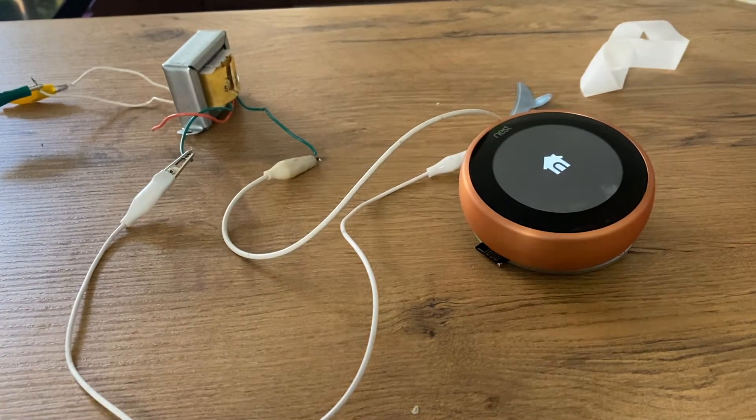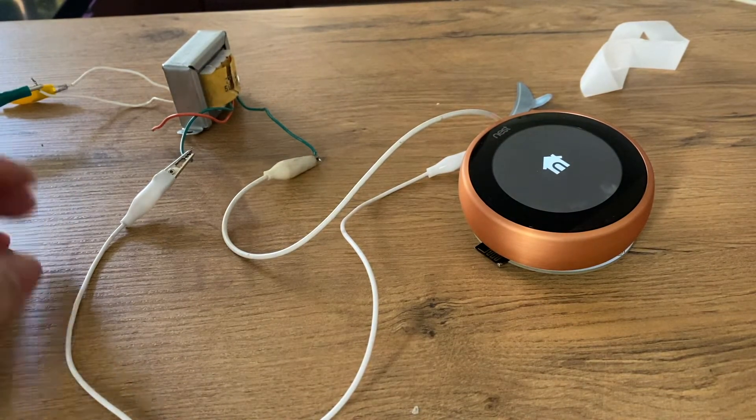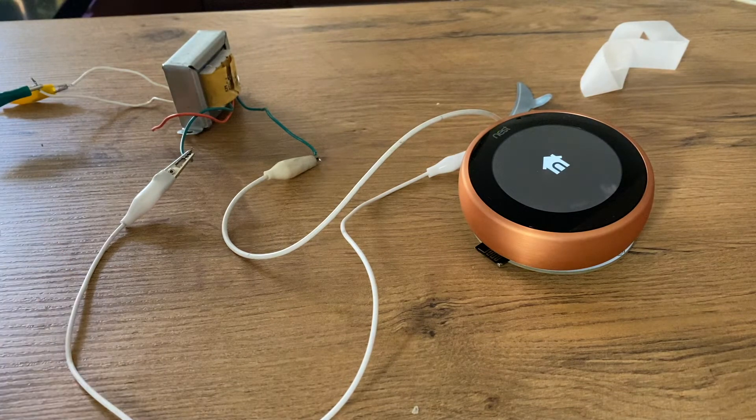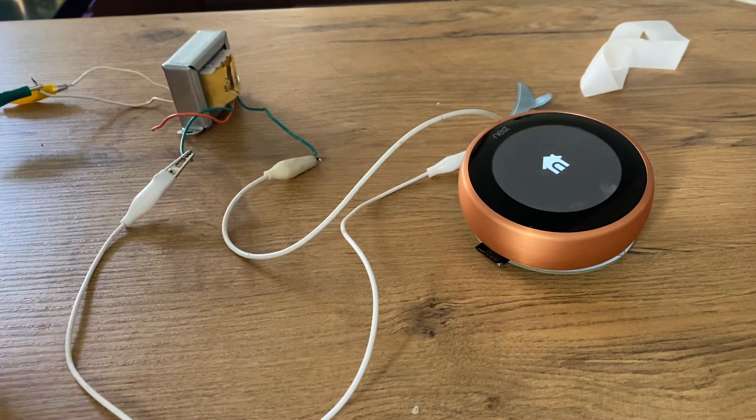This is one of the most important tests that you want to perform — it powers up your Nest thermostat. You're not supposed to smell anything like something burning. So if you notice that something is behaving strangely, just disconnect your transformer and make a revision.